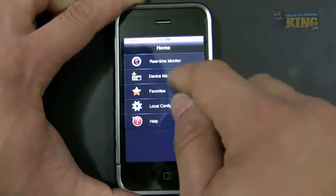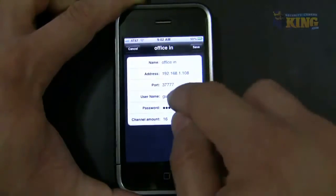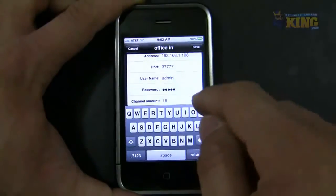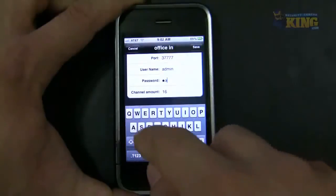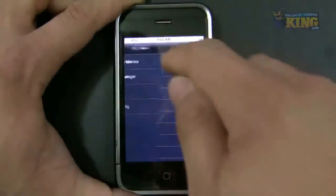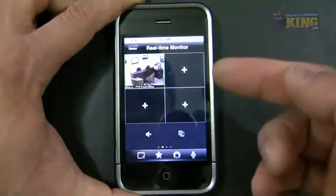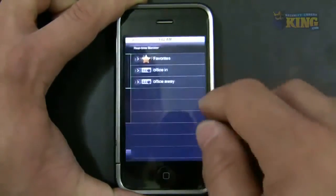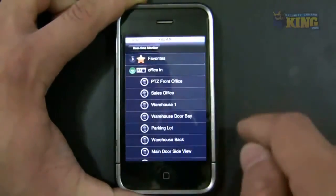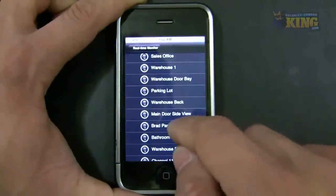I got an issue — let me make sure the information is correct. I'm going to add the admin account instead. There you go. Then click Add on your cameras and select the ones you want.